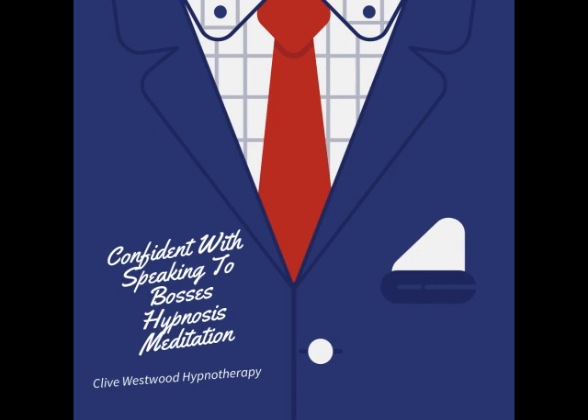7. Going deeper and deeper, down, down, down, relaxing, letting go and drifting down. Feeling so relaxed, completely at peace, as you really allow yourself to relax even more, deeper into hypnotic relaxation.